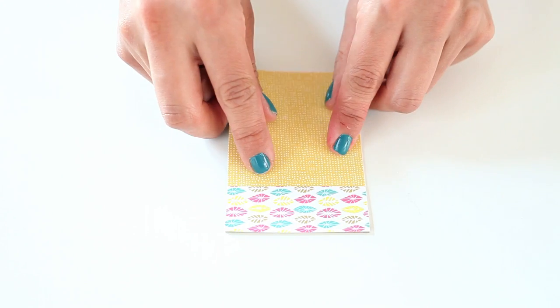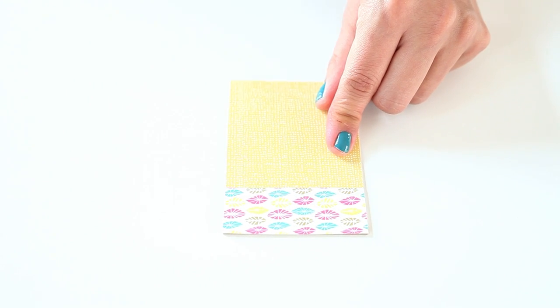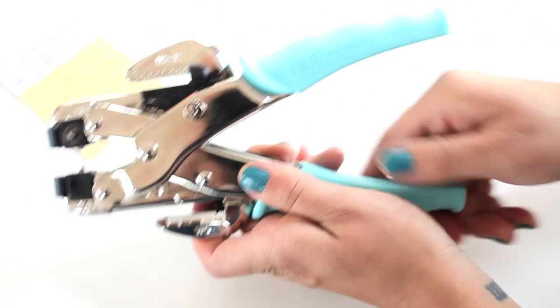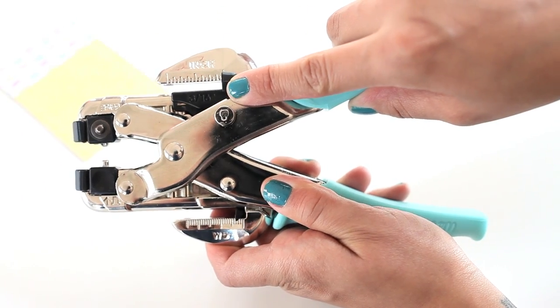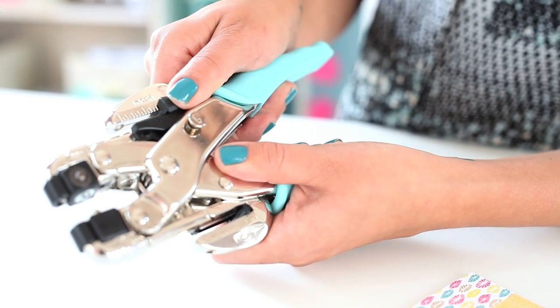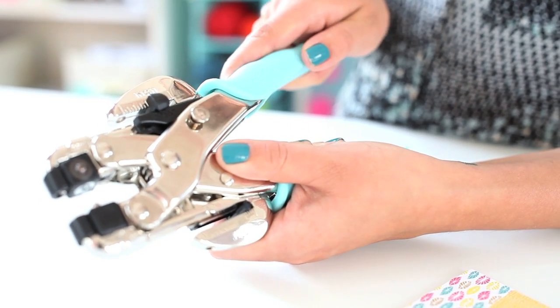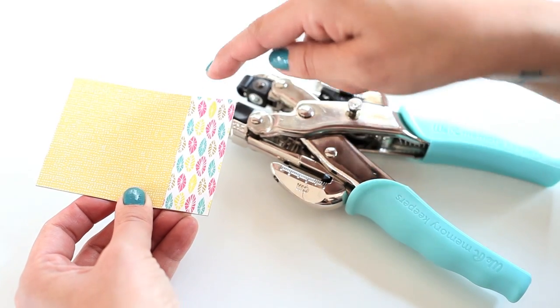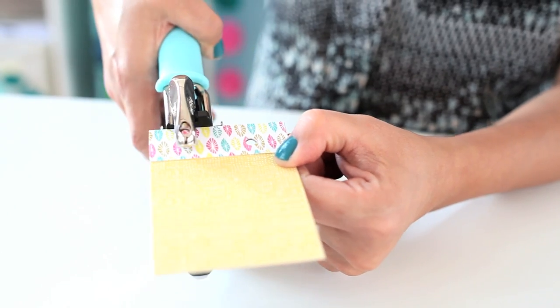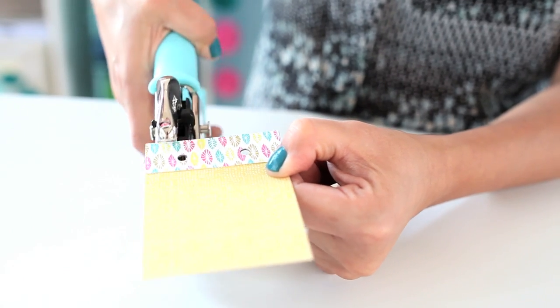Step 1: first determine where on your project you'd like to punch a hole. The tool is clearly labeled with the punch sizes. The holes I'm punching today are 3/16 of an inch. Set the measurement guide to the desired depth to keep punches along the edge of your project consistent. I'll be punching two holes that are half an inch in from the edge of my chipboard. Insert the material into the hole punch and squeeze to create holes.